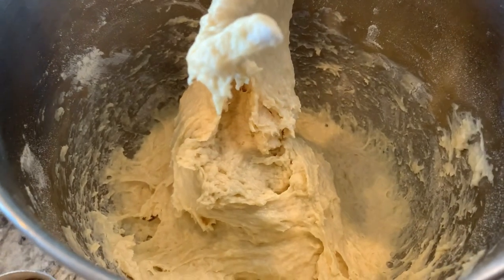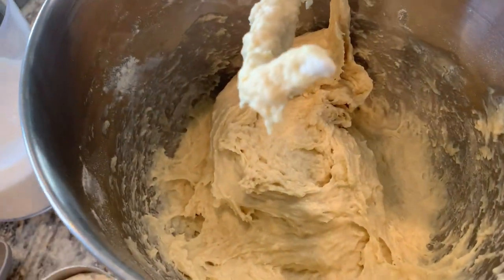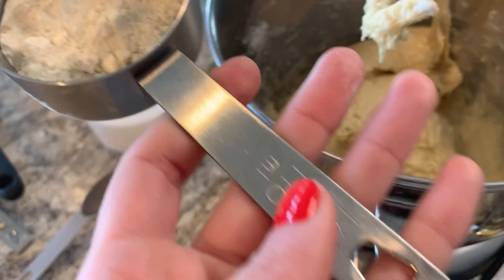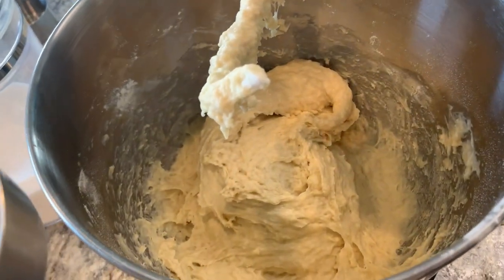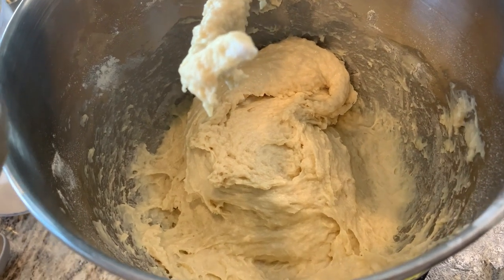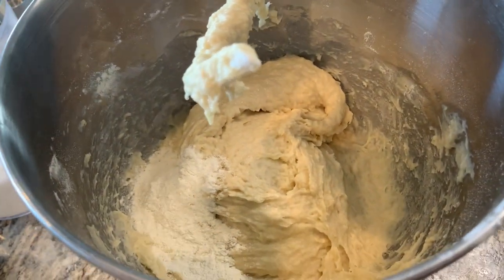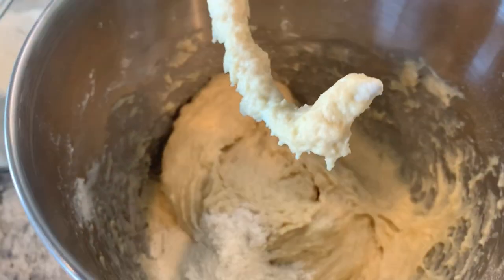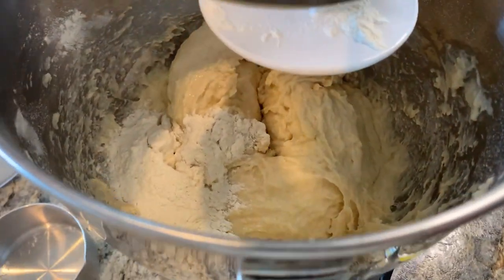I'm going to be honest — I lost count of how much flour I put in because my one-cup measuring cup is dirty, so I was using a half cup and I forgot if I had done four or six half-cups. I think I've done six now, but the dough just seems so wet. I'm adding another quarter cup. I know it's supposed to be a sticky dough, but that seems too sticky.